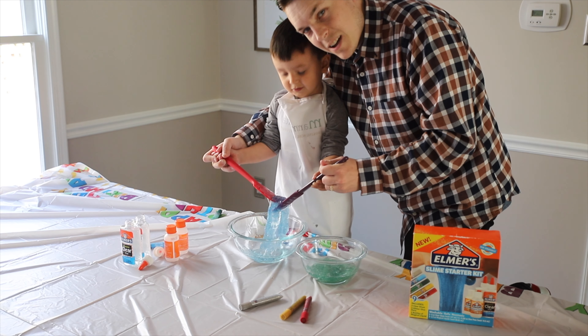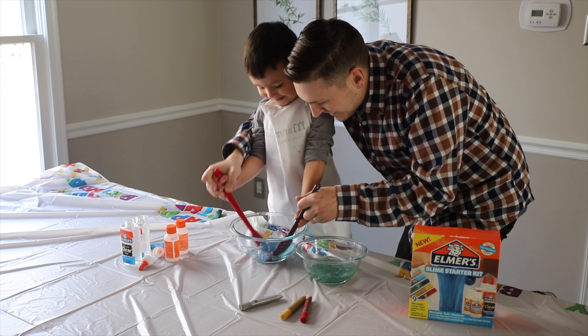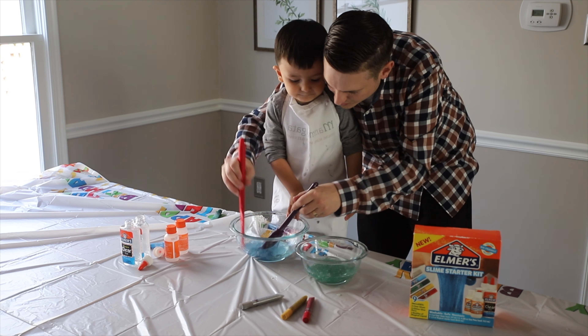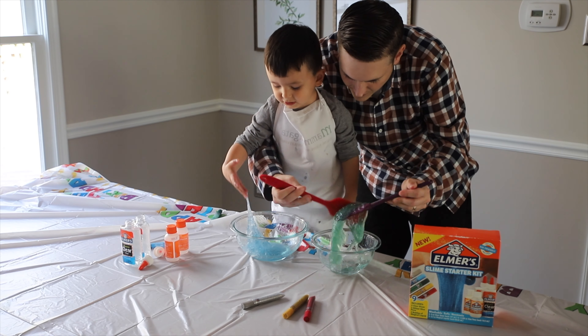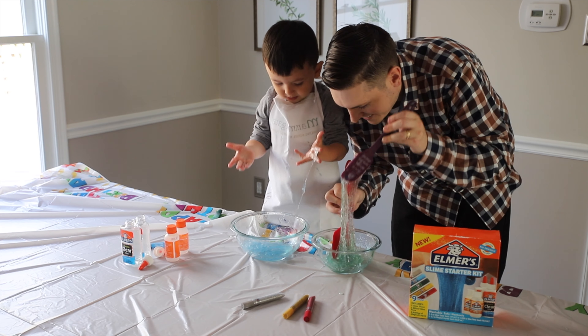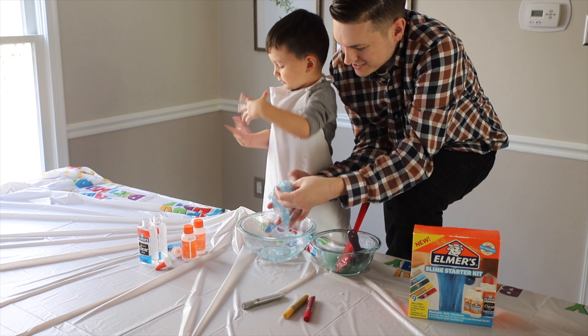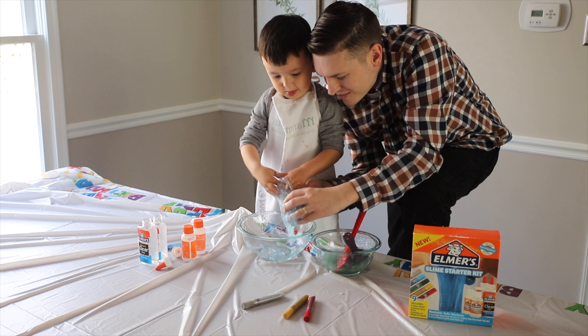Look at this slime, guys. This is awesome. This slime is really sticky. It's too much.